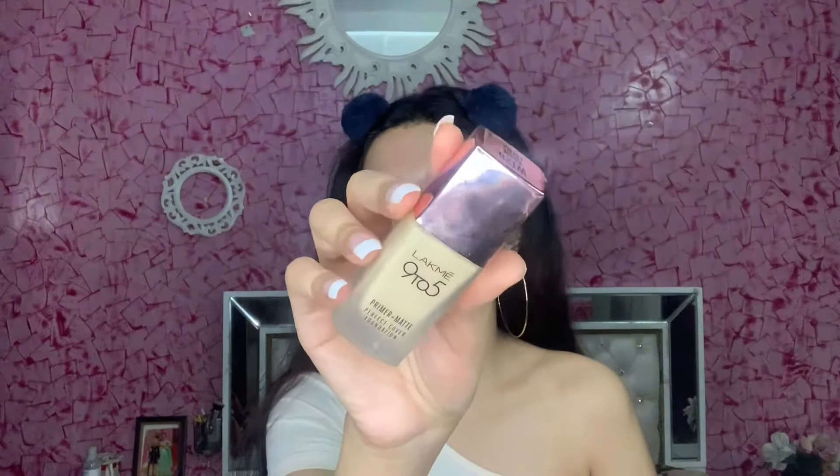Next I'm going to use the LA Girl orange color corrector. If you don't have dark circles you can skip this step completely. But since I have dark circles and some discoloration around my mouth, I can't skip this step. If we just put foundation, the under eyes and face can look gray, so that's why we color correct first.